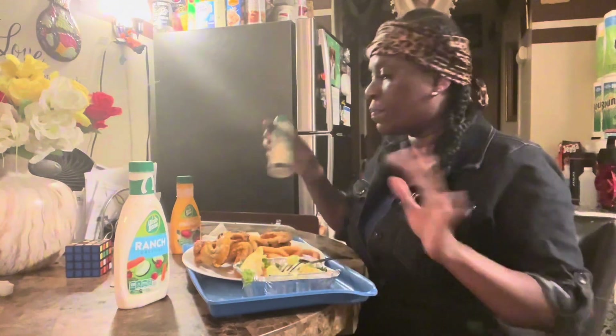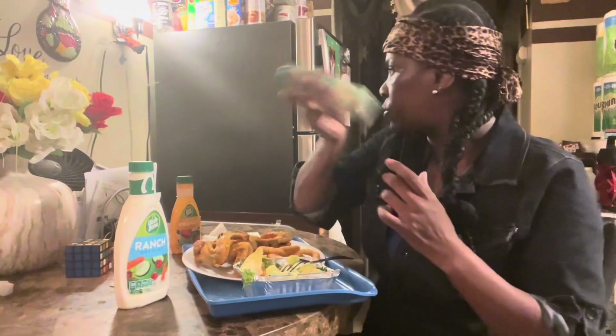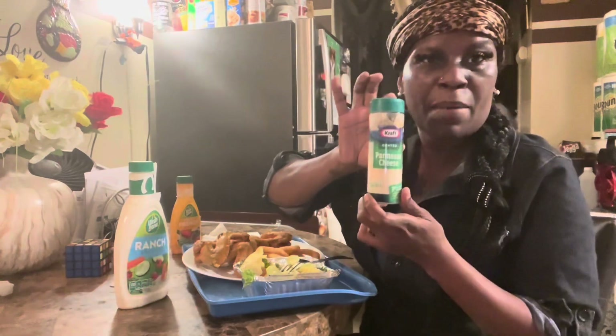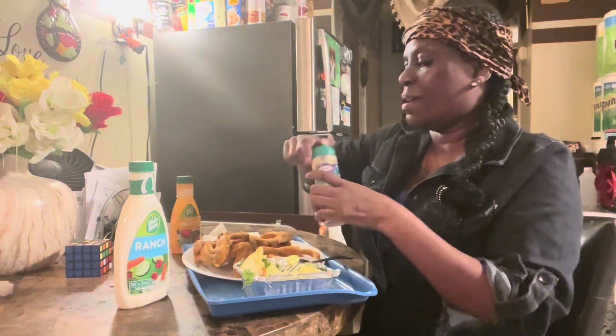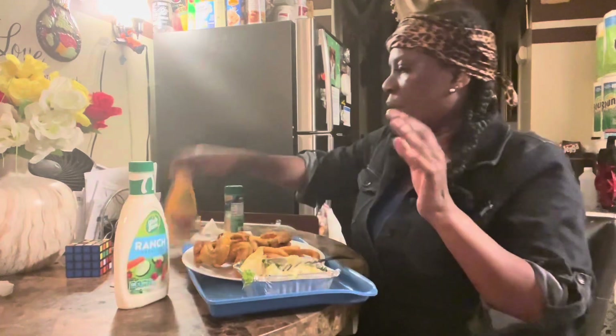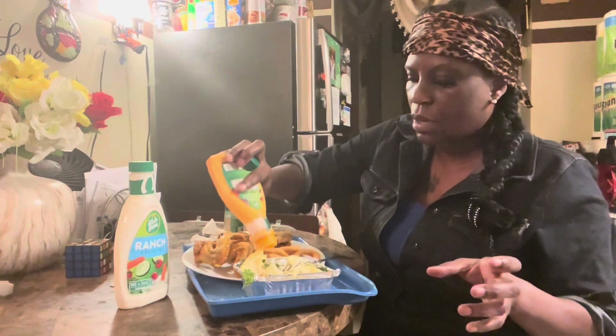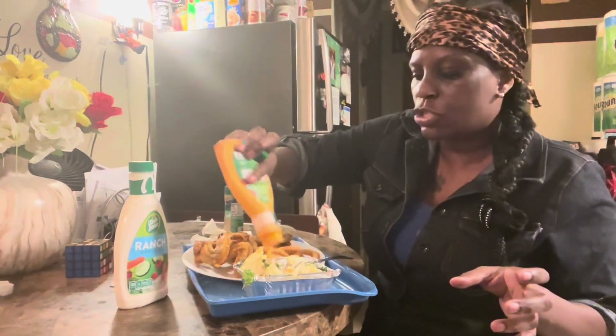So in my salad I'm gonna put some parmesan cheese. I like to put some ranch in my salad — I mean, don't knock it until you try it.